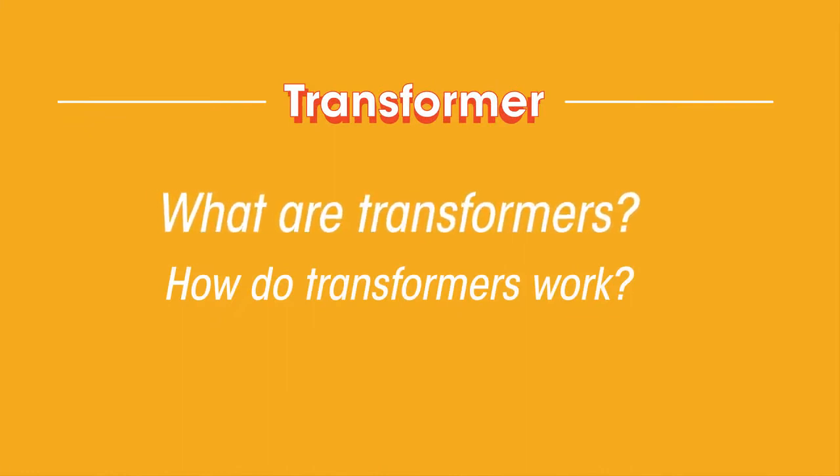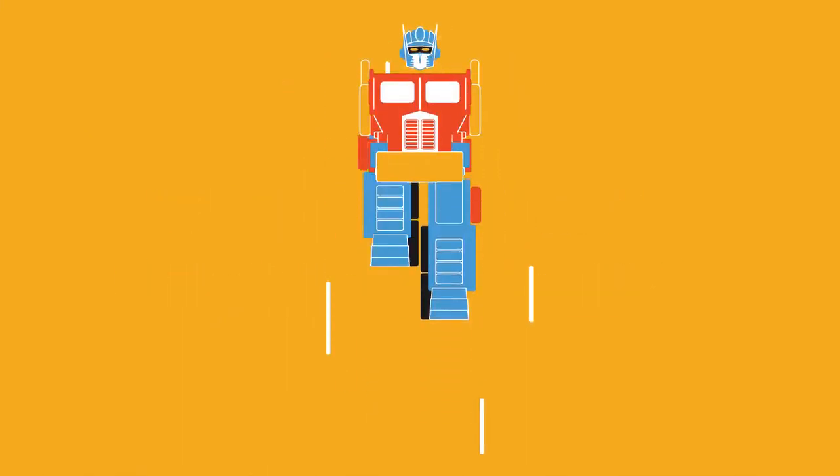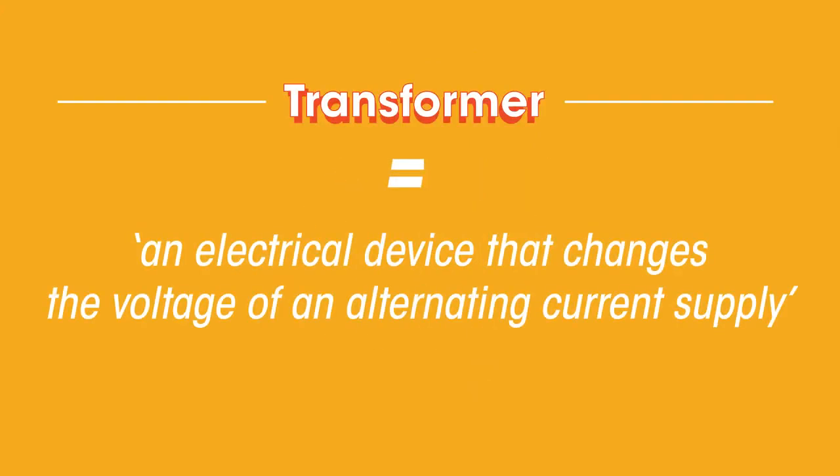In this video we'll be looking at what transformers are and how they work — not the giant robots that can transform into cars, but an electrical device that changes the voltage of an alternating current supply.